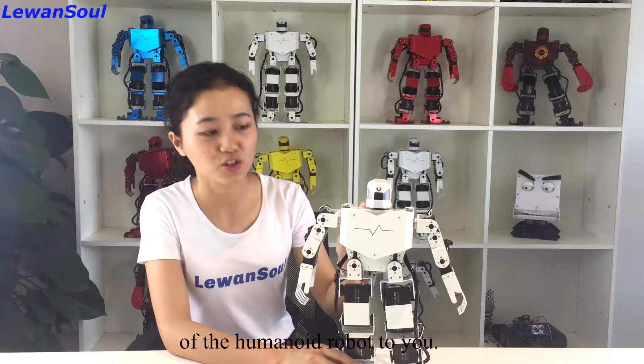Hello everyone, welcome to Loanso. In this episode, I am going to introduce the structural composition of the humanoid robot to you.